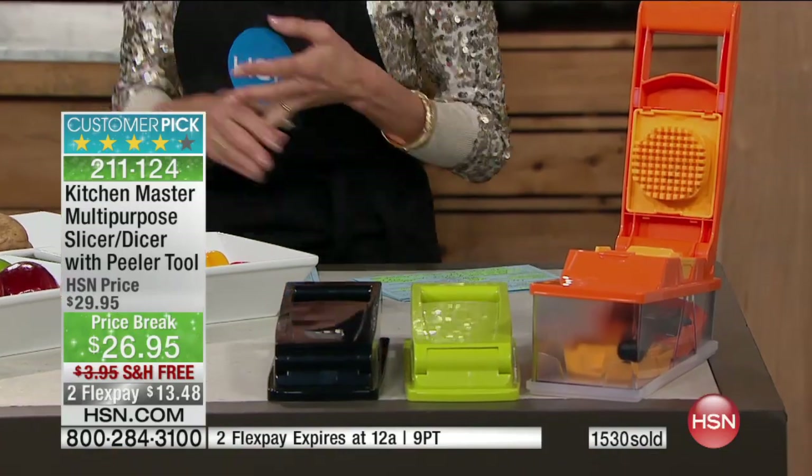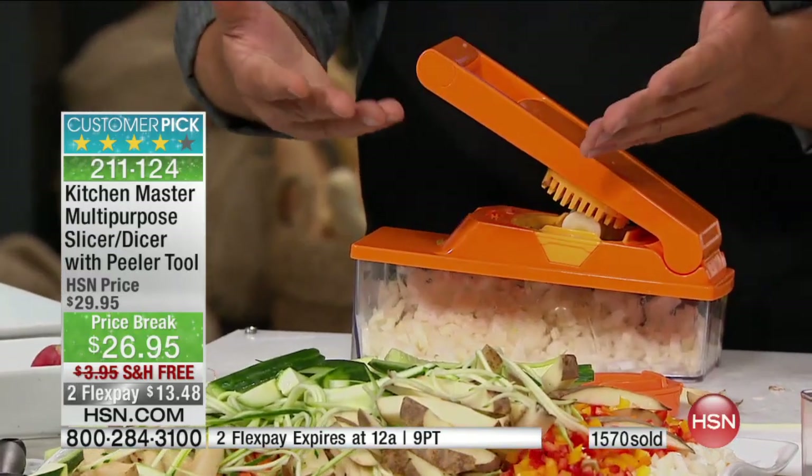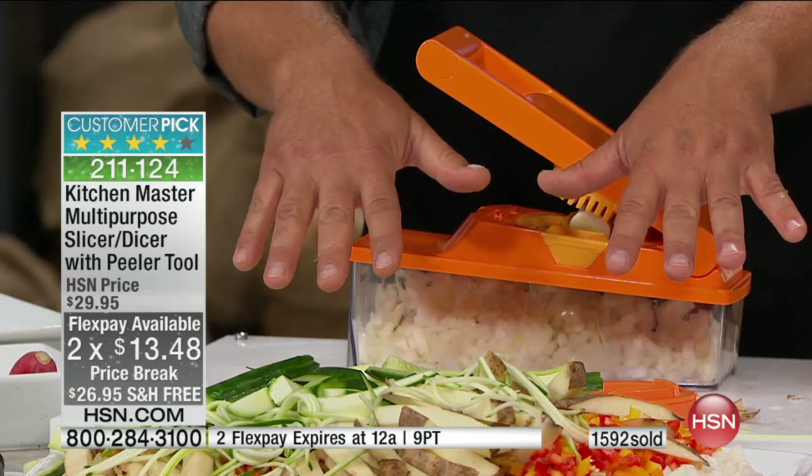Saving you time and doing the job better. We just lost the orange, so we have the black and the green remaining. This is the item that needs to be in everyone's home — almost 500 perfect five-star reviews at hsn.com. It's been a huge customer pick, and we have it on a New Year's Eve special price with free shipping and FlexPay. The flex pay is $13.48 — like a buck and a half a finger!